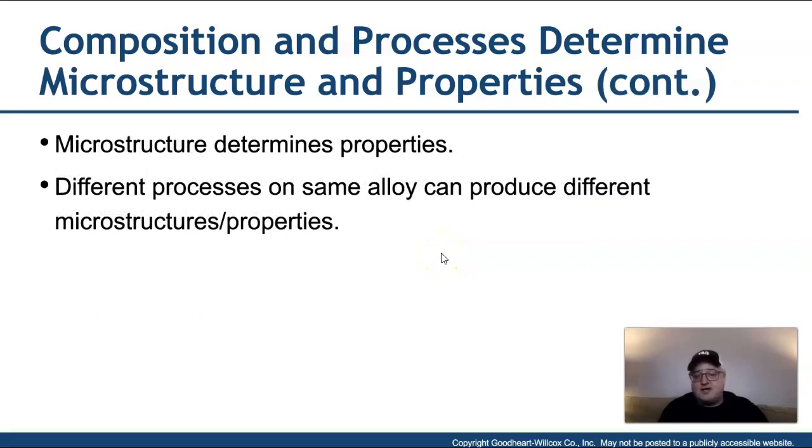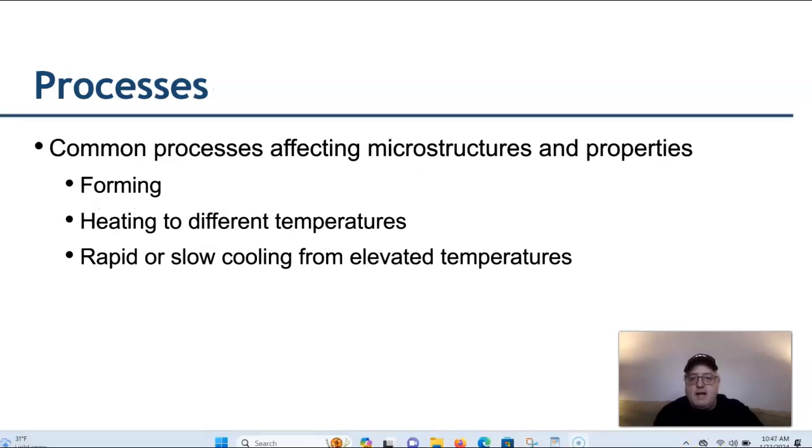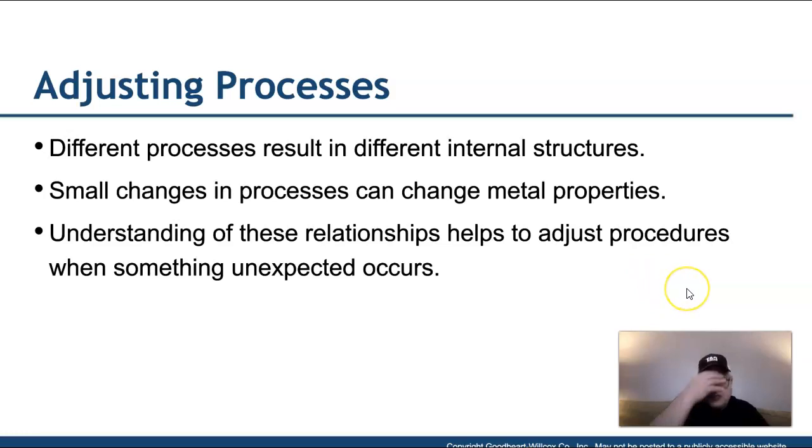It is through that microstructure that the properties are actually determined. We'll talk about the different bonds created when metals and elements are linked together in the alloying process. The common processes affecting microstructures and properties include forming — heating to different temperatures and then either rapid or slow cooling from those elevated temperatures. Adjusting something as simple as the temperature or how fast or slow we cool something also makes changes to the microscopic structure of the metal and impacts those properties.